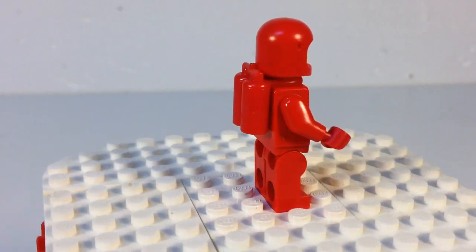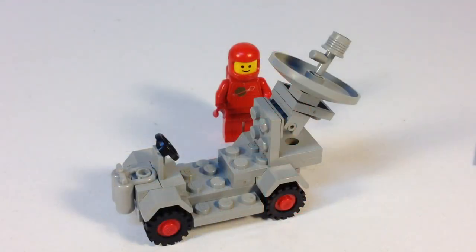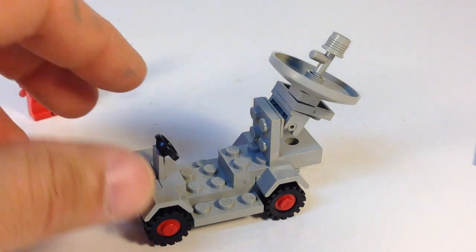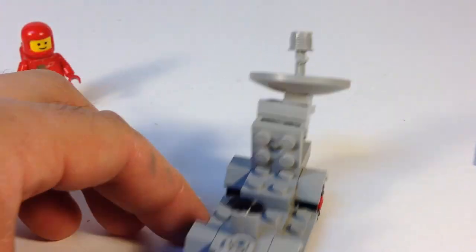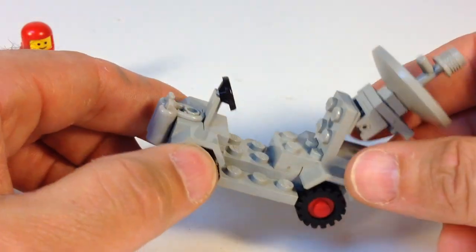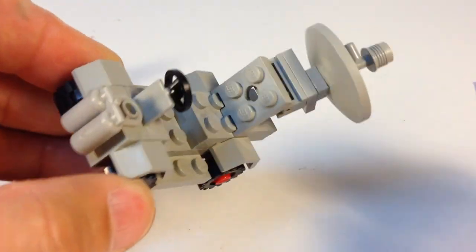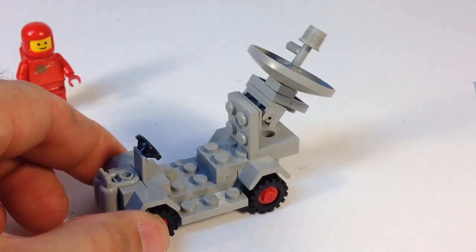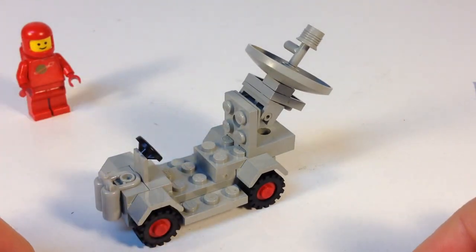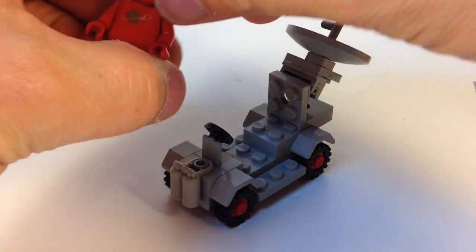The other parts are all real common, but that sticker torso is special to me. Here's this little radar truck — it's all in gray except for the red wheels. Real simple build: got the air tanks on the front, steering wheel, and a radar dish that goes up and down. It's kind of an off-center build, but these are all pretty much standard space parts that you saw in a lot of the different space sets.